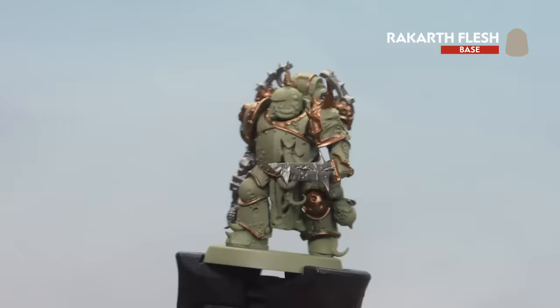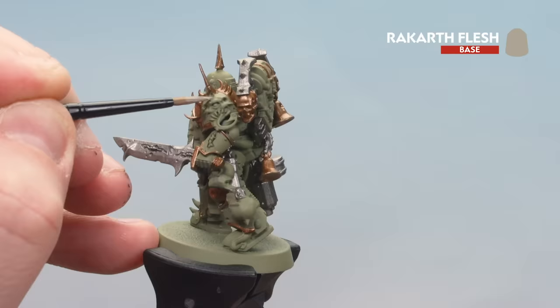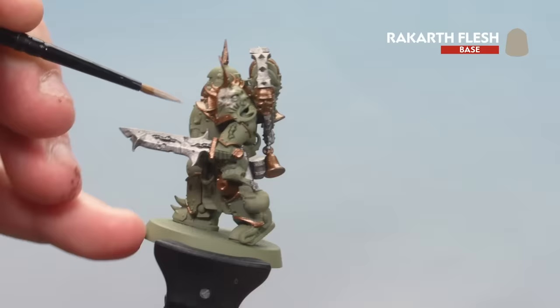With those silver details now done, we're moving on to picking out any fleshy details — that's the tubes hanging out of his belly, the face on the shoulder pad, and the head on his blight grenade. Take your time, work your way around the model. You may want to do a couple of thin coats here.